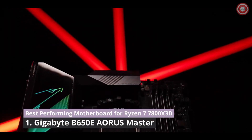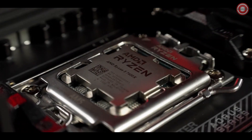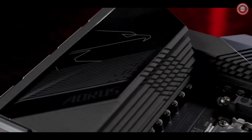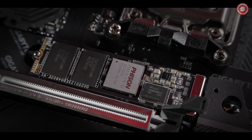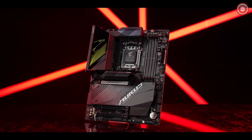This is a subtle masterpiece dedicated to our demanding gamers. It comes with a robust power delivery, a complete thermal upgrade, and all-around connectivity. Meet the B650E Aorus Master.